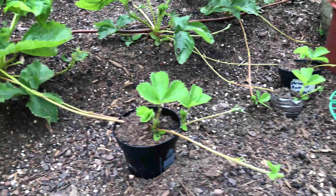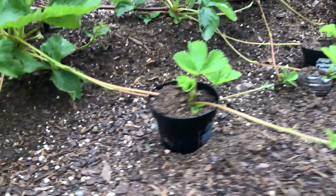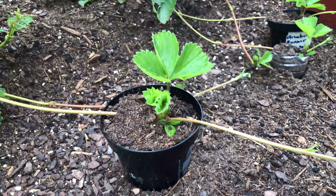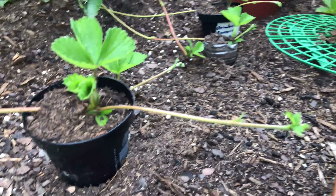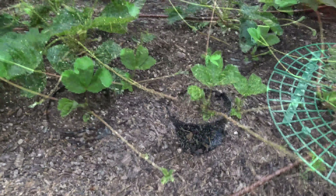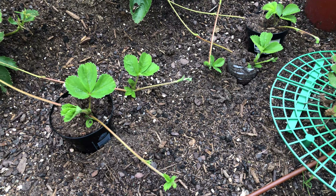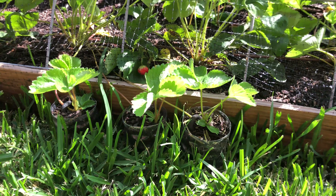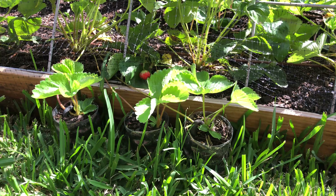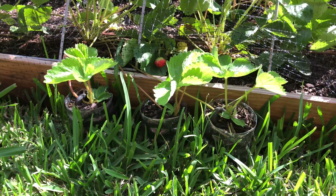Here we are five days later and my runner is now growing its own runners. These things propagate quick. If I wanted to, I could go ahead and bury that into a container and have a second strawberry plant started. Here's a better view — you can see all the runners shooting out everywhere. They'll shoot off out the side of your strawberry patch as well, so I'll just take cups, fill them with soil and grow brand new strawberry plants there too.